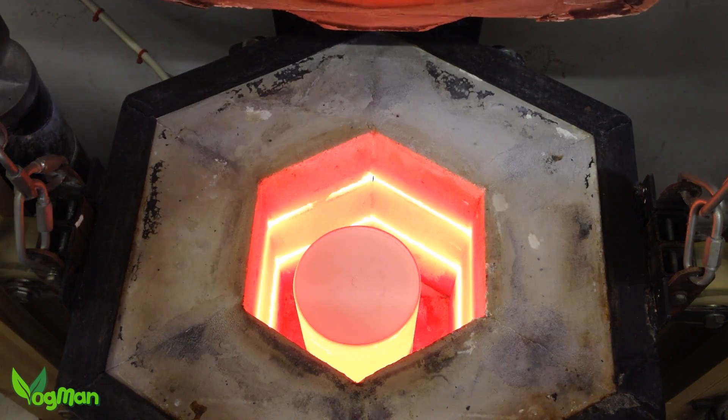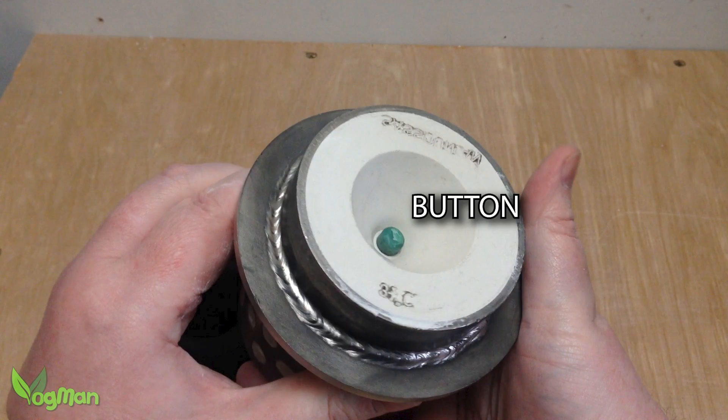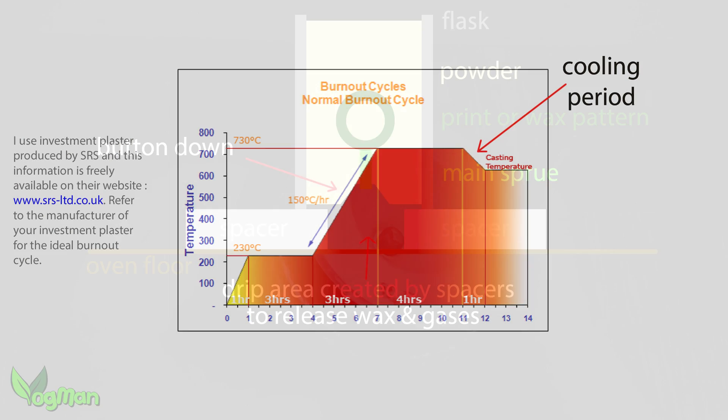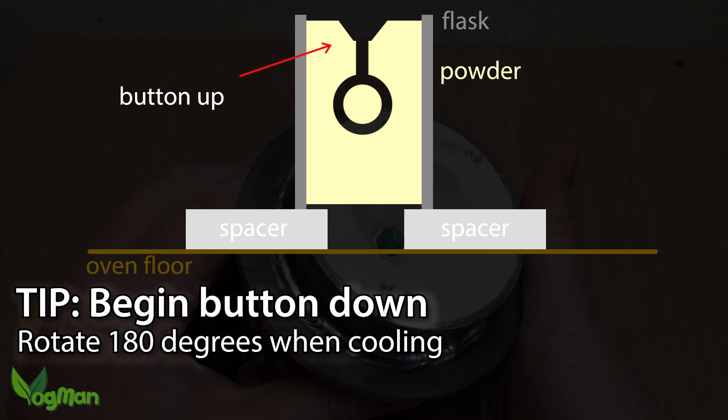You might think that the burnout process went correctly at least, but no. It's good practice to place the flask in the oven button side down, especially when there's wax involved. Later, during the cooling cycle, the flask gets rotated 180 degrees. Unfortunately, when I came to do this, I noticed that it was already button side up. Now this might not be all that critical, but it's good practice for a reason and I got it wrong.